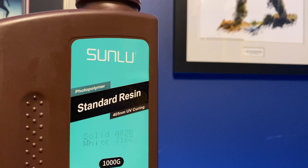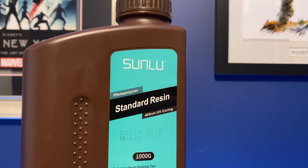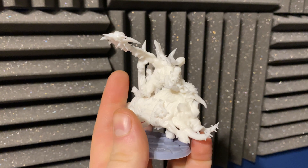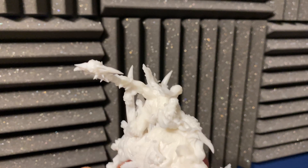In today's video I'm going to be reviewing the Sunlu standard resin, telling you my thoughts on how it looks, how it performs, and just if it's worthwhile picking up for miniature printing. Full disclosure, Sunlu did send me over their bottles of resin for me to try out and give you my honest review. So let's get on with the video.